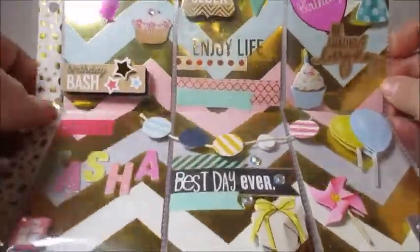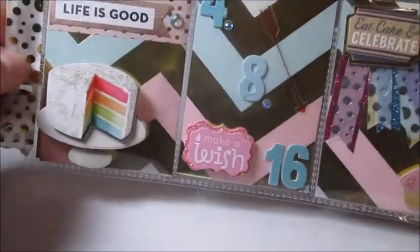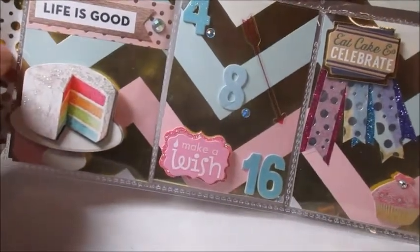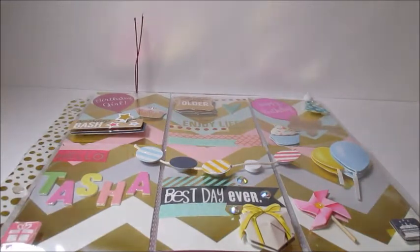Just because my birthday was yesterday does not mean I can't celebrate for the entirety of April, because I plan to! So thank you, Annalise — I absolutely love this. If you guys enjoyed this video, give it a like or leave me a comment below and let me know if you'd like to see more of these. I'll talk to you later — bye bye!